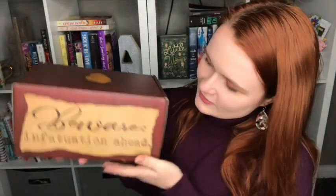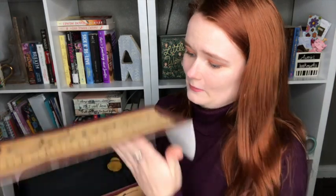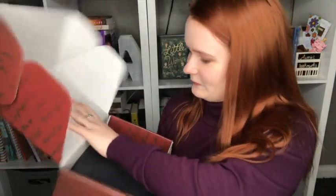I believe the theme is Once Upon a Time. I didn't really want to spoil myself because I like to be surprised, but I do know that there are two books in here and a free ebook you can get with it, which sounds great. Here we go — we're going to lift up. It's just very neatly packaged. I'm going to take the wrapping off. There are so many things in here, I'm so excited.